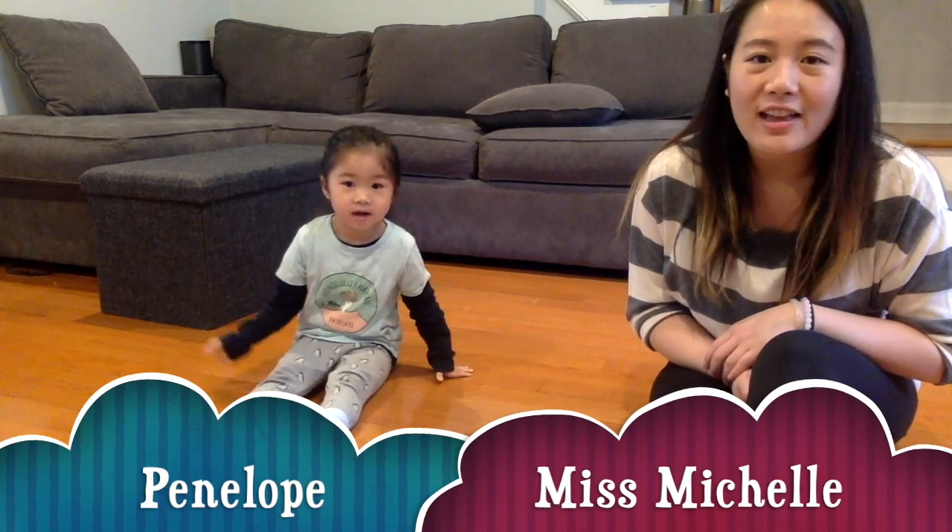Hello friends, it's Michelle. Today we're going to make a Mother's Day card for Mommies, Grandmas, Aunties, or any woman in your life that's very special.